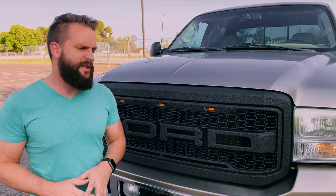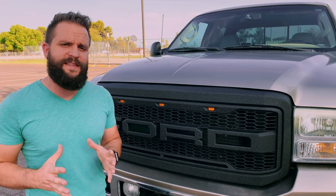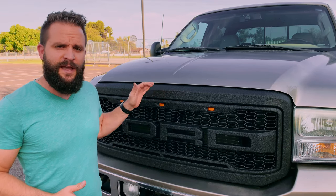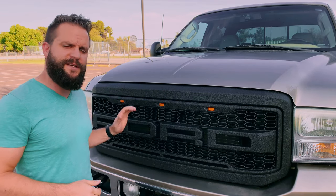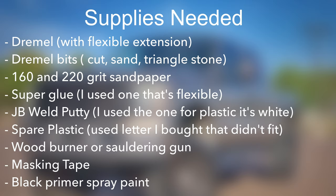Hi, I'm Jeff Forgey. Many of you guys out there might really enjoy the looks of the Raptor grill and really want a grill like that for your Super Duty. I'm here to show you how I ended up customizing these aftermarket grills for my Super Duty. Before we get started, let's take a look at some of the supplies we're going to need to get this job done.